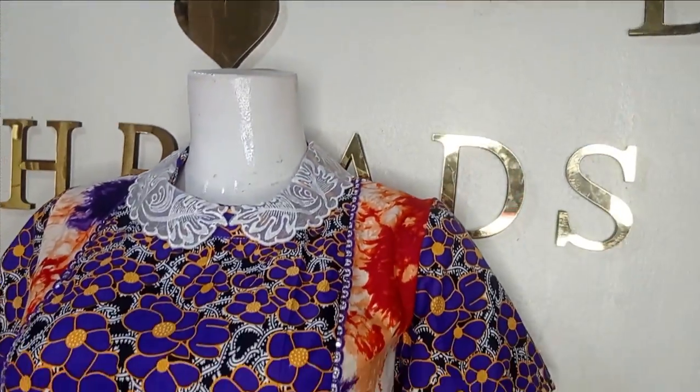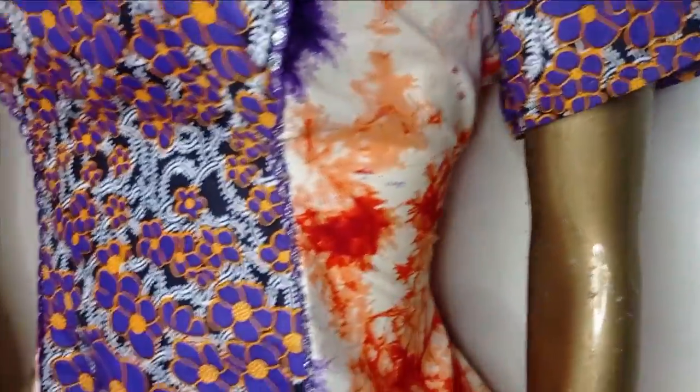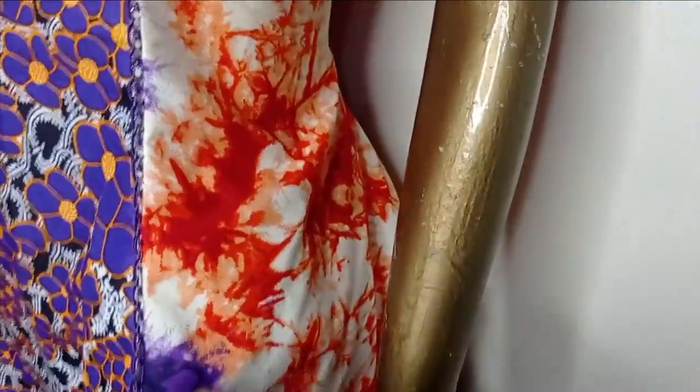Welcome back. Today we will be learning how to make this beautiful sea species dress. It is a sea species dress and it does not have any joining at the waistline. It has this beautiful ready-made collar and it also has side pockets.